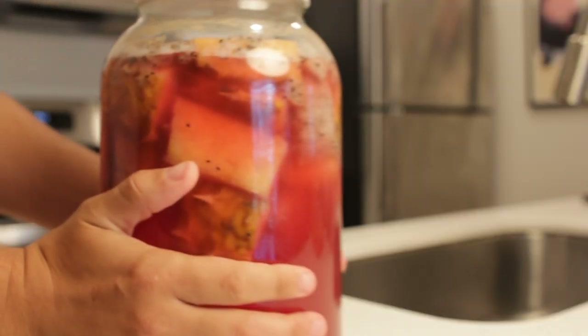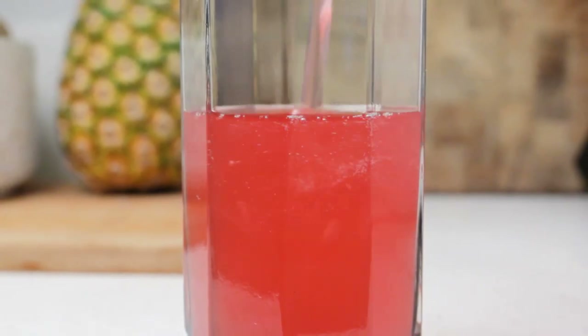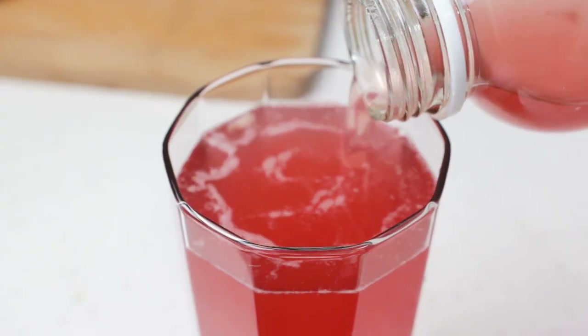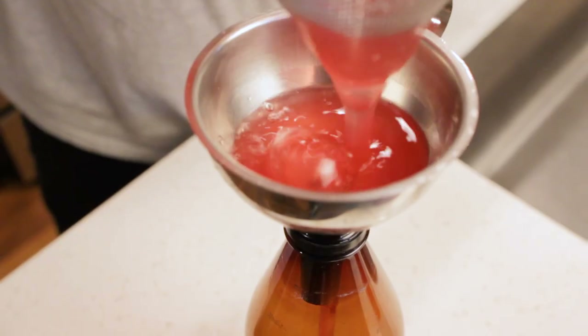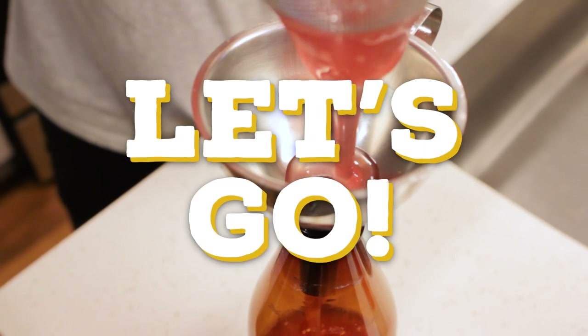I've even seen variations on the tepaches I make and it's not guaranteed that each one will be exactly the same. But luckily there are some things you can do to improve your chances of making a great tepache. Let's walk through a new recipe I have that uses some dragon fruit to add another layer of fruity complexity and give this tepache a beautiful color. And along the way I'll also answer some of your most frequently asked questions. Let's go!